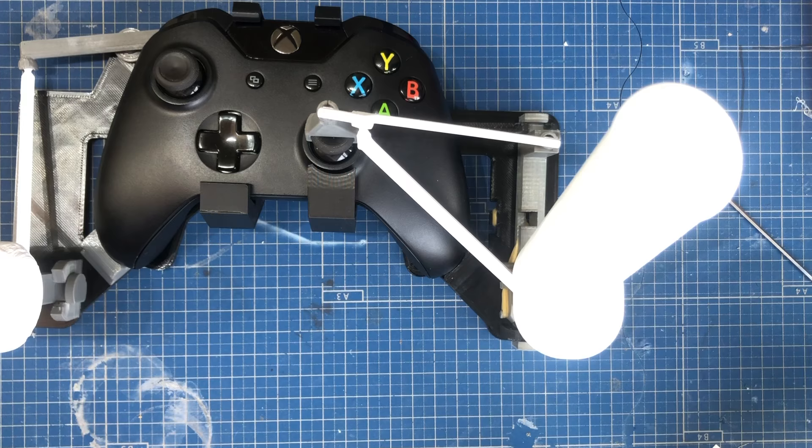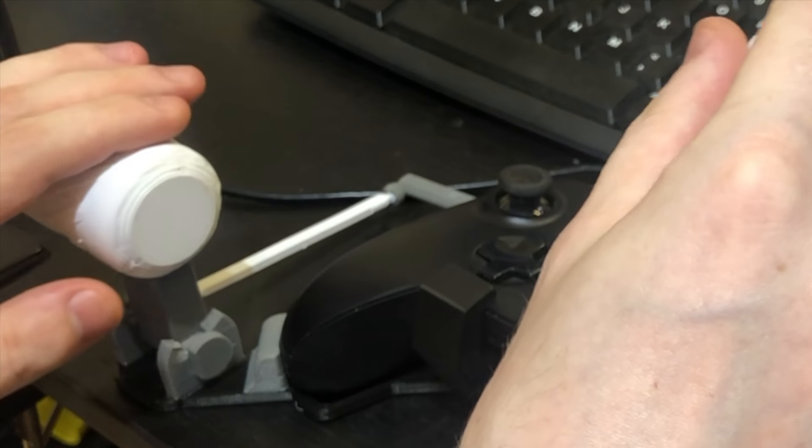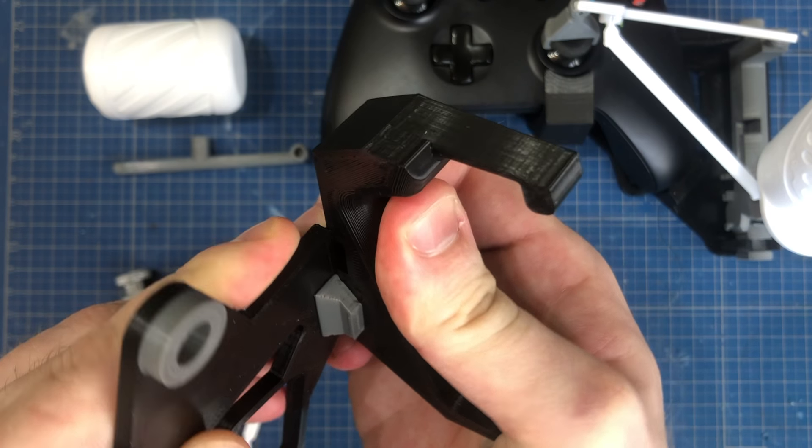And if you want a throttle to go with your game, you can print this second piece, which is even simpler. It uses the same ball joint — just click it together and you have a throttle lever.